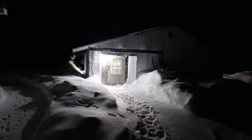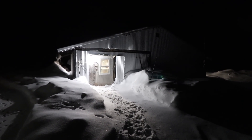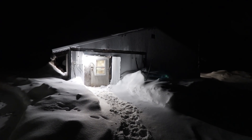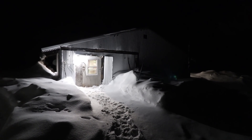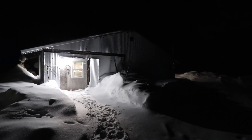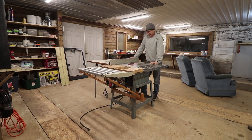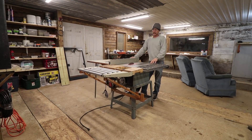Hello everyone, welcome back. I'm out in the workshop tonight looking at that Delta contractor's table saw. When I posted the video on it, a lot of people talked about safety features that are not on the saw, and I started thinking about it.